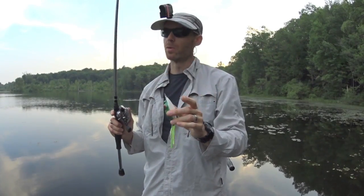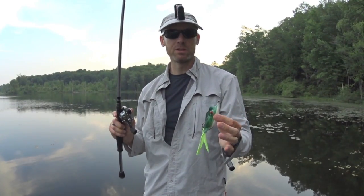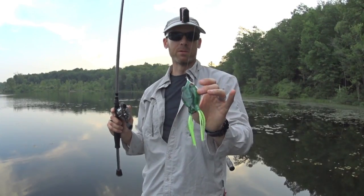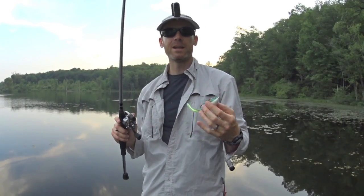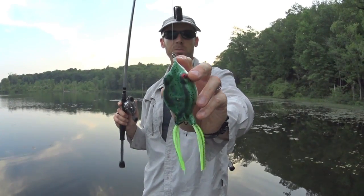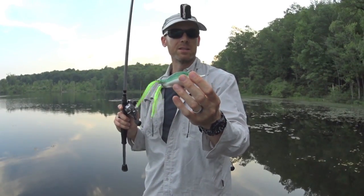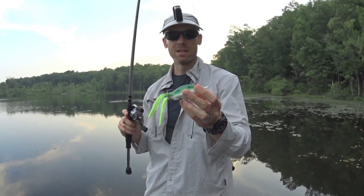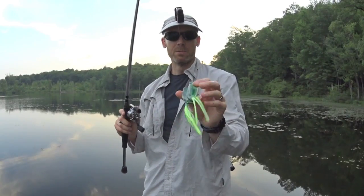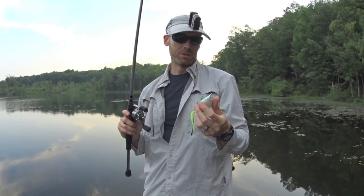One very important thing: this frog is very, very waterproof, and Mann's actually markets it as such. I've been fishing the black one for about a month and I finally got it torn up after eight to ten fish, but even so it's not taking on water. The nose piece ripped and the hook assembly came out, but it just doesn't take on water. I have yet in a month of fishing to have to squeeze any water out of it — it's sealed up really, really well.